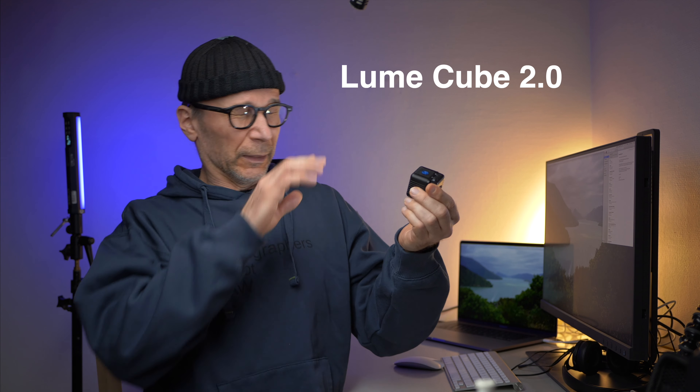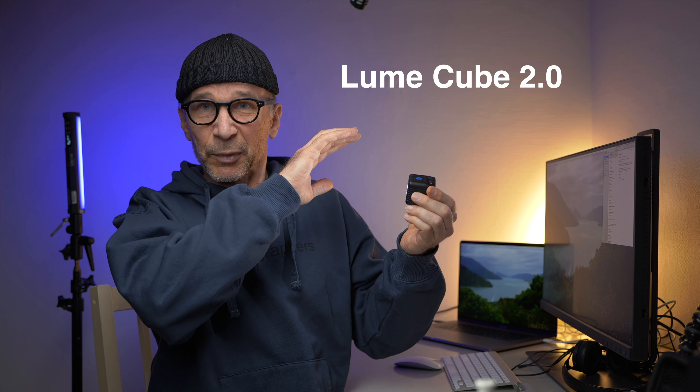In this video I'm gonna take a look at these LumiCube LED lights. They are really bright.